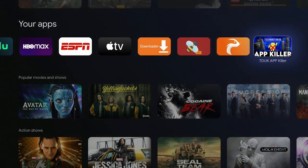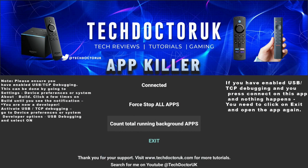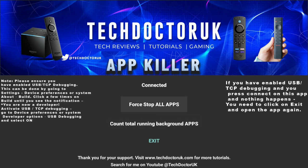The app is called Tech Doctor UK App Killer. Let's click on it — you can see how many apps are running in the background. I have a total of 11 background apps running, which will definitely slow down my Google Chromecast 4K. Now let's go up here and click 'Stop All Apps' — just one click, like I told you at the beginning.